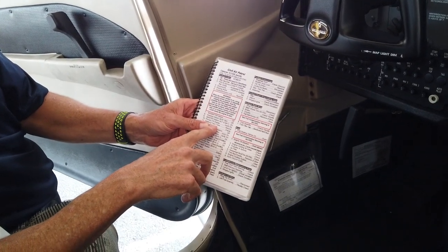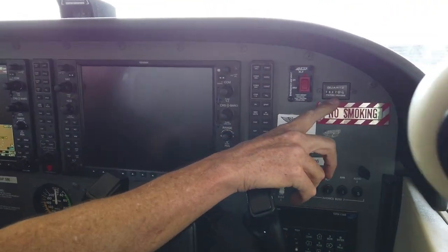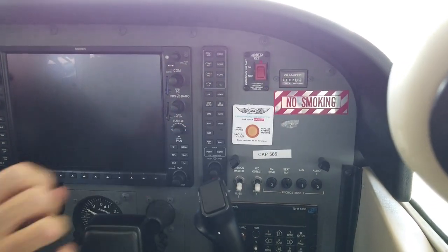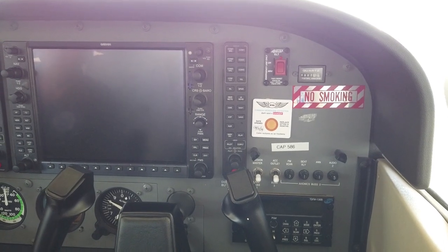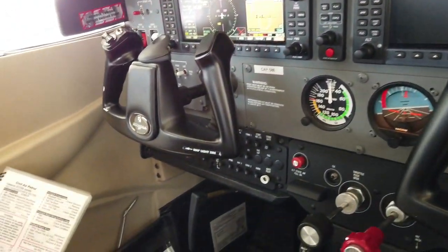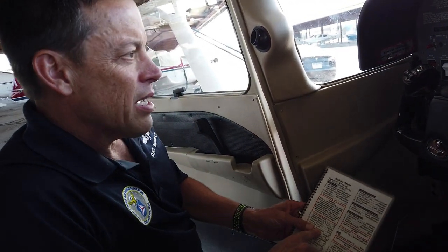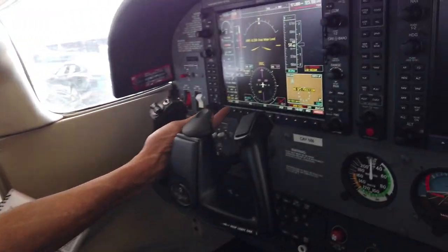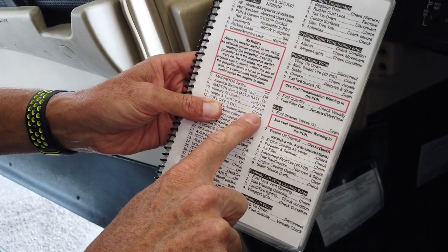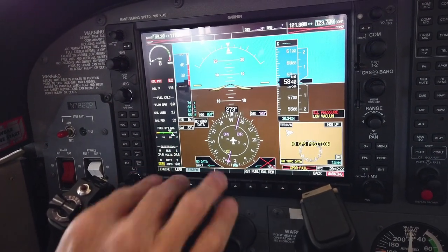Next is HOBS and TAC time — record. The HOBS meter is this little gauge way over to the right that shows the hours the airplane has. That time is also what you're charged for when paying for flights. Generally that time operates when the engine is running. TAC time is found on the engine — if I hit the engine button, this is called a soft key. Fuel quantity left and right, check — here's our fuel quantity left and right, and we're just over 20 gallons in both tanks.